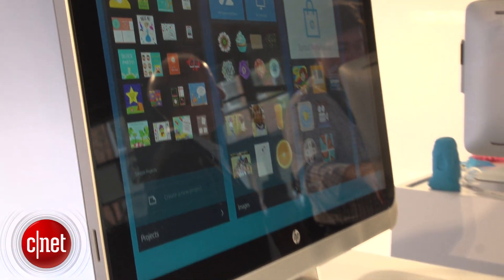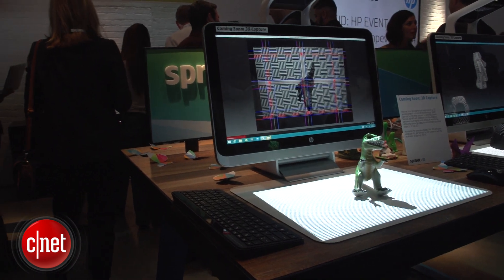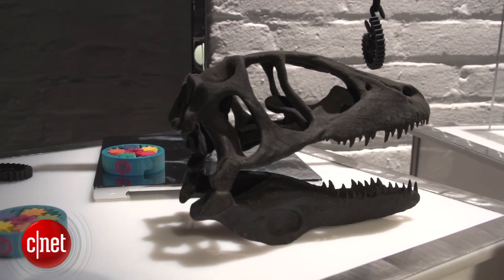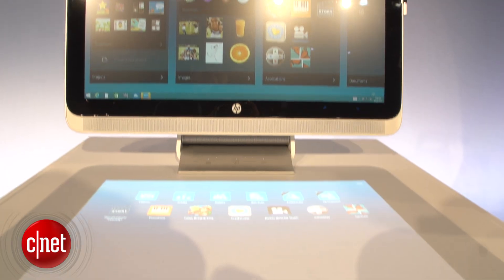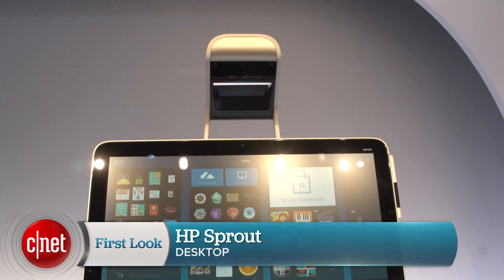The idea is to have Sprout interface with 3D printers in 2015 so you can do full 3D scans and then put them into printers. Could this be the front end of a 3D printing creative economy where you're using these as development platforms and creative platforms? Maybe. Sprout is available November 9th for $18.99. I'm Scott Stein with CNET with a first look at Sprout.